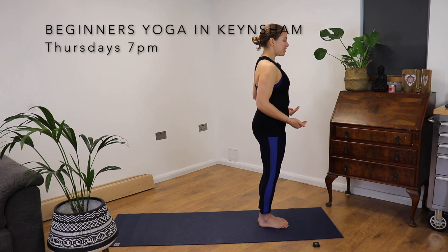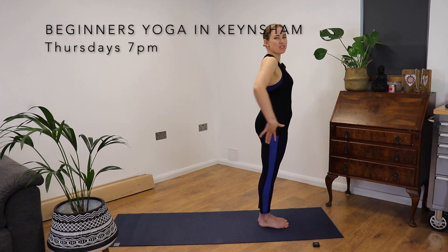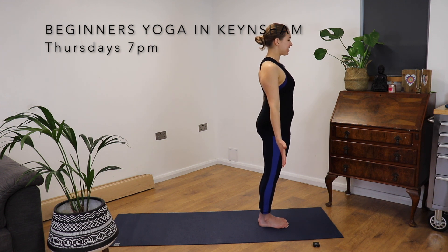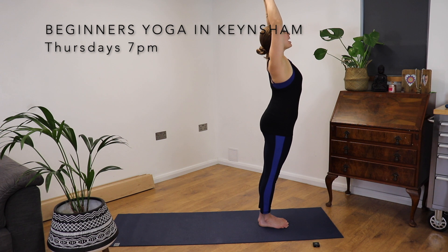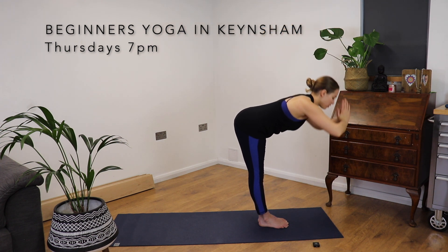Check in with your foot to earth connection. Roll those shoulders back and down. Inhale, palms touch. Exhale, forward fold.